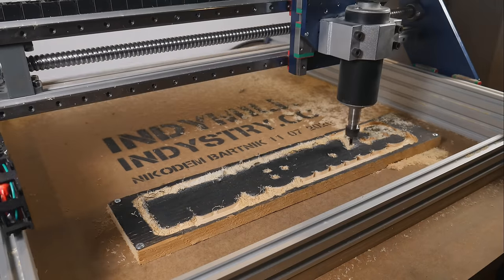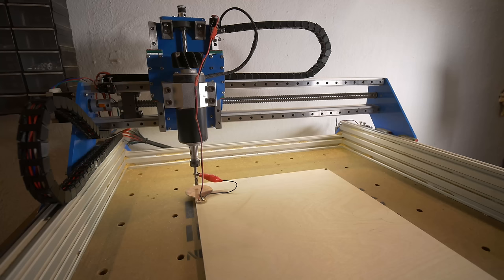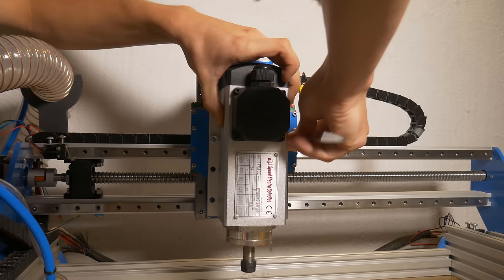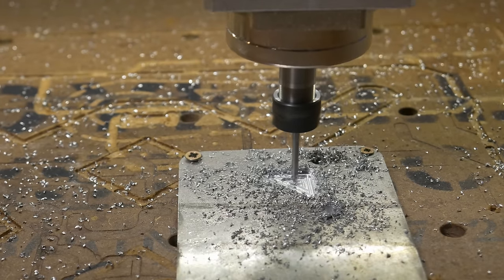After building my DIY CNC machine I started adding upgrades. I added lights, limit switches, drag chain rope and changed a spindle, but cable chains were still the same — which means too small. In my previous video I asked you if you would like to see a video about replacing and designing the cable chain. You said yes, so here it is. Let me take you on a journey of designing my own cable chain.